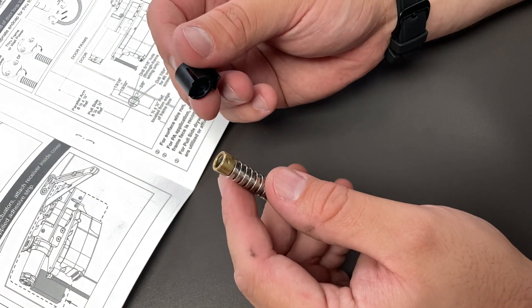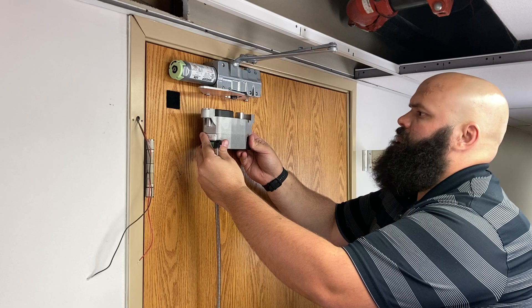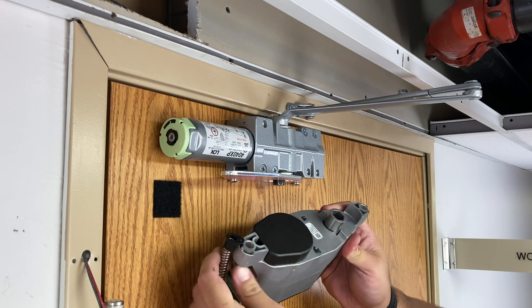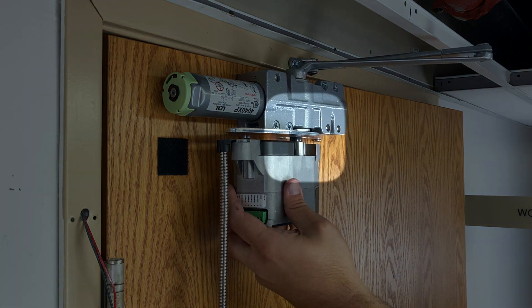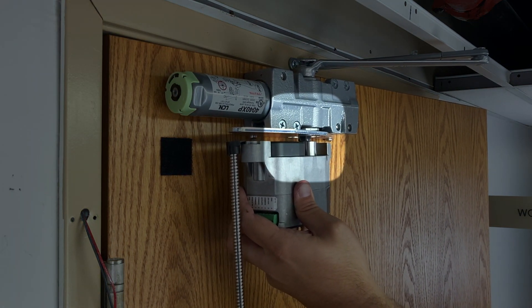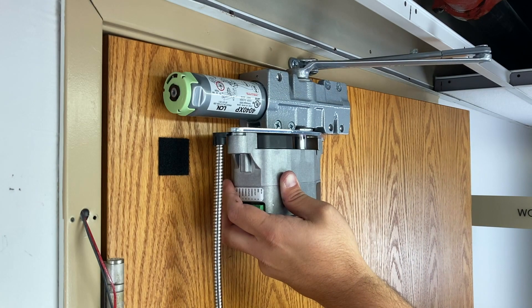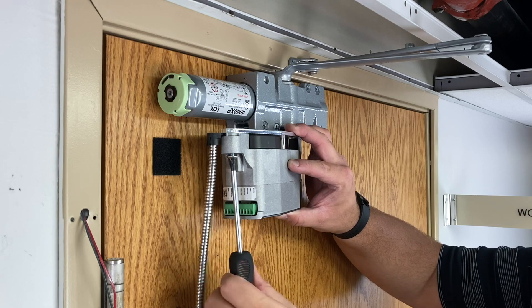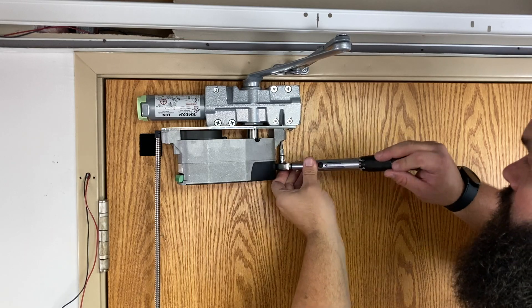Push one end of the door loop into the door loop hook until it snaps into place. Hook the door loop to the operator on the end closest to the hinges and closest to the door face as shown. Install the gearbox onto the mounting plate. Ensure the pinion is fully engaged. If the pinion does not align with the gearbox, open the door slightly to aid alignment. Press the gearbox firmly and completely against the mounting plate. Secure with the two screws. Tighten to approximately 30 inch pounds.